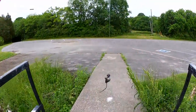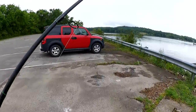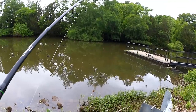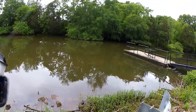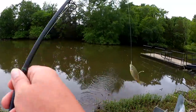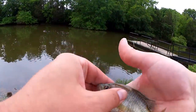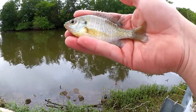Let's get my gulp minnows on there a little better. I gotta be aware — there's a big stick down there. Let's cast near there but hopefully not on the big stick. Got one! Small though, really small — like a four-inch bluegill right here. Well, that's the first fish of the day. Not very big, but better than a skunk.